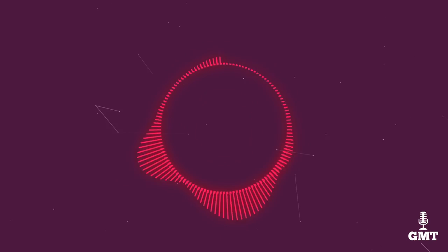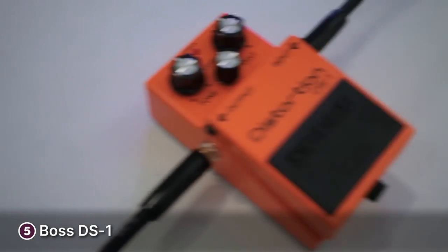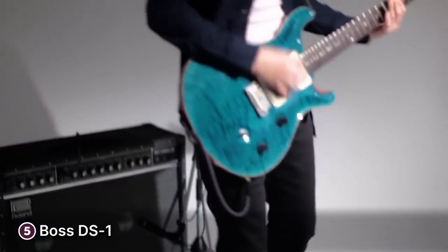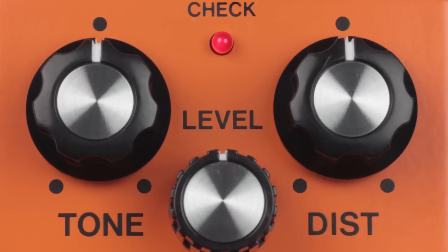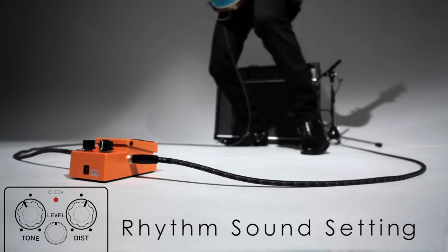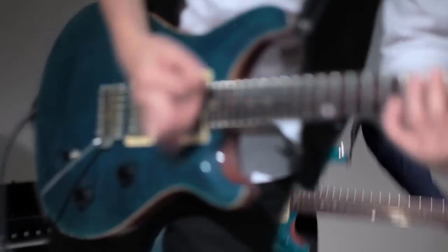The fifth product on our list is the Boss DS-1 Distortion Pedal. The Boss DS-1 is a classic and an icon in the world of guitar effects. When introduced, it created a revolution in the world of distortion pedals, which previously produced a muddy and loose sound. The DS-1 has a unique distortion circuit that allows it to produce a hard-edged gain and smooth sustain even at high gain settings. It also boasts a versatile influence on all genres of music, from jazz to hard rock.